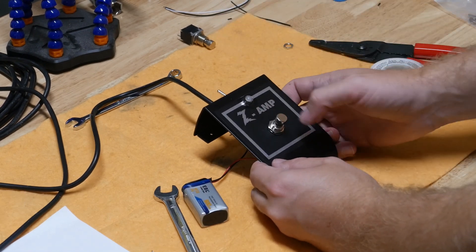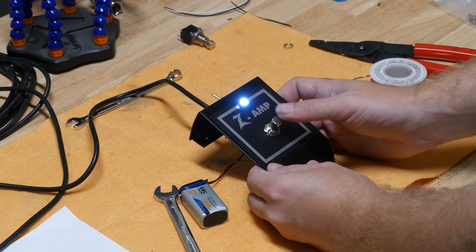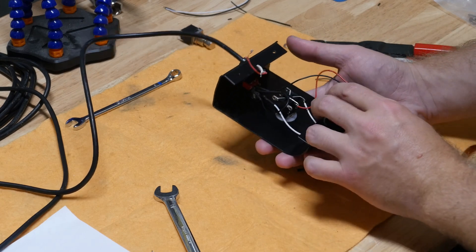Show up to the gig, turn that on, just make sure it's on, and then we're gold. Boost, no boost. Boost, no boost. Let's reconnect the amp side and finish this up.